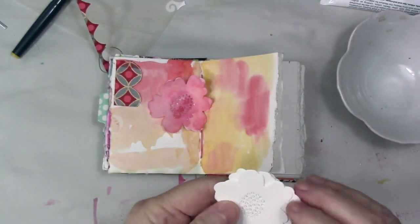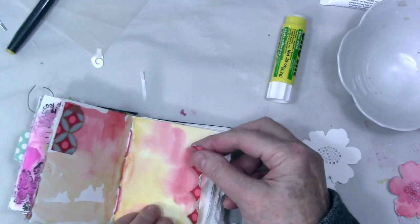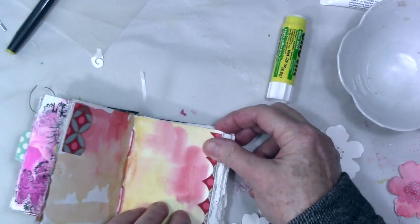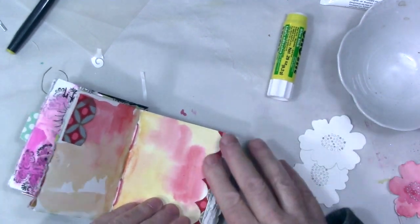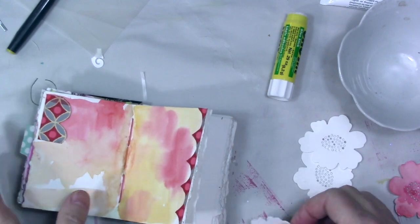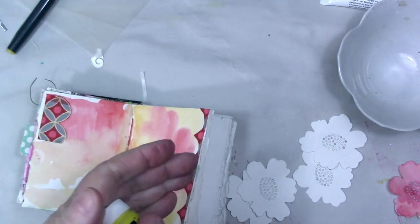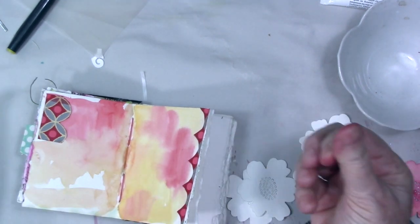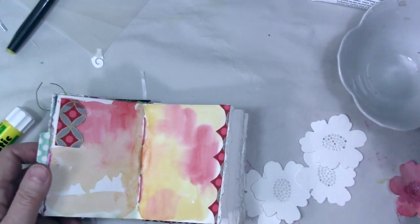I've got a bunch of these cut and I think this is probably mixed media paper. I was rambling so much during this video that I just decided to do a voiceover, sorry about that. I am just gluing in some bits and pieces — basically whatever was on my desk — and that little bit of paper was from the Hero Arts card kit.